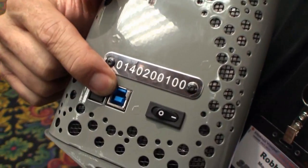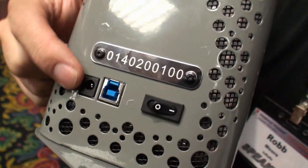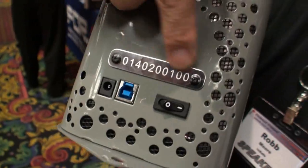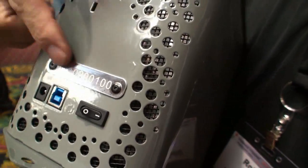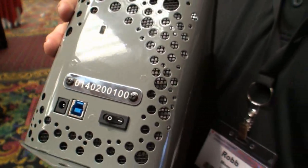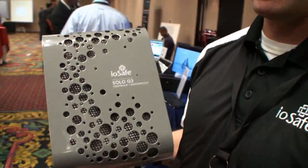Here's a USB 3 port for nice speedy backups, and this is for power. There's a little stainless steel ID laser-engraved, so that survives the fire too. It's just made to be a really simple way to disaster-proof your digital data.